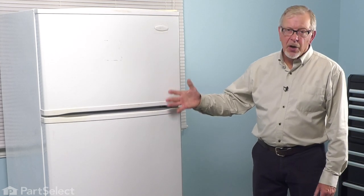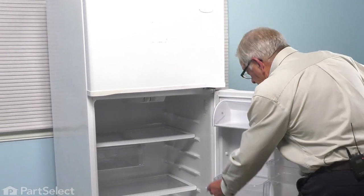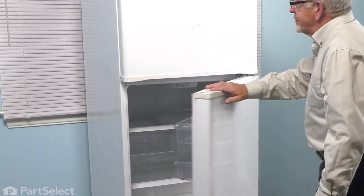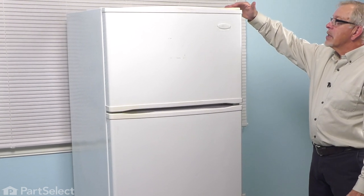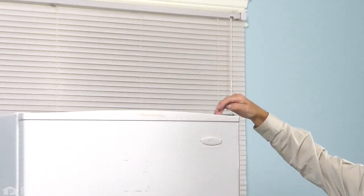Now, to do this repair, since we'll be removing either one or both doors from the refrigerator, we'll want to turn it off first and remove any items that are on those door shelves. Just open it up, turn the refrigerator off, remove any items on the shelves. Next, we'll take the hinge cover off of the top hinge and remove the three screws that secure the hinge to the cabinet. Normally, these are 5/16 hex head screws.